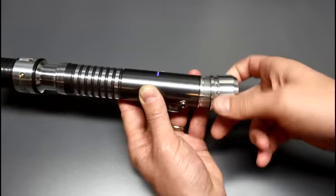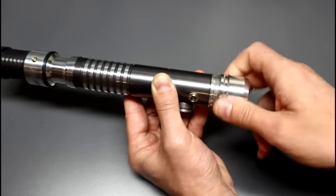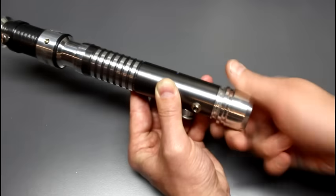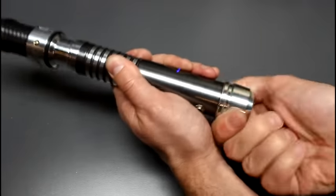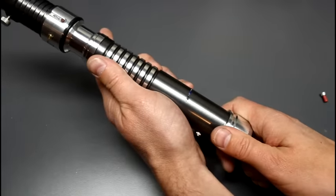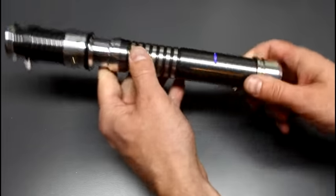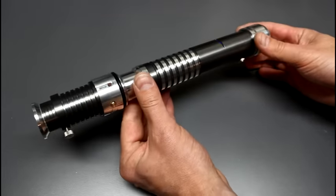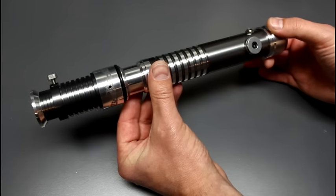Attach the pommel back, making sure the threads are lining up nicely — and there you go, the saber is ready to be used. That's how to operate this saber. I hope the new owner is going to be really pleased with it. Thanks for watching.